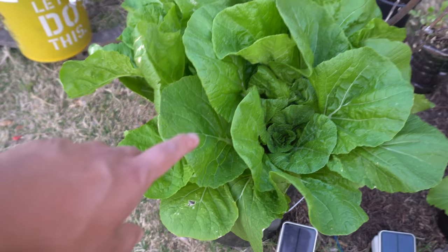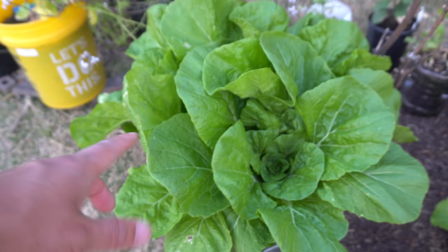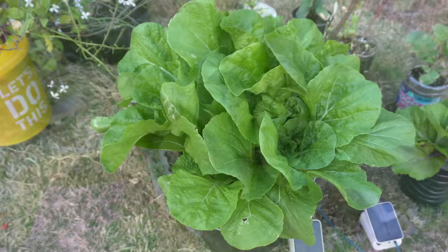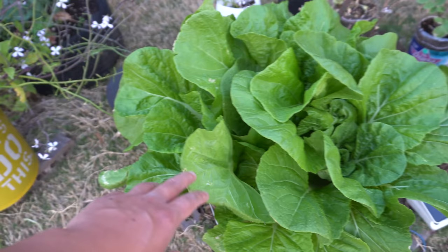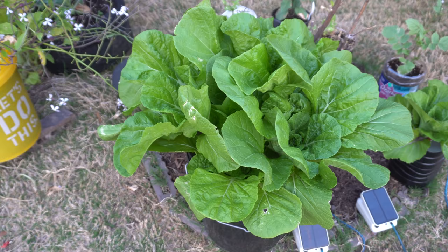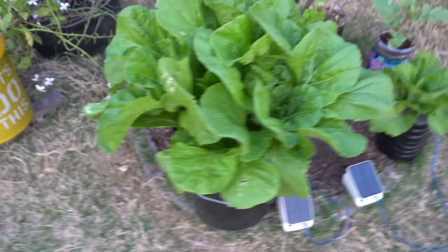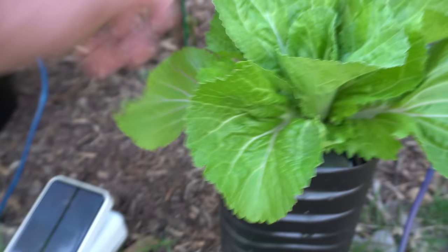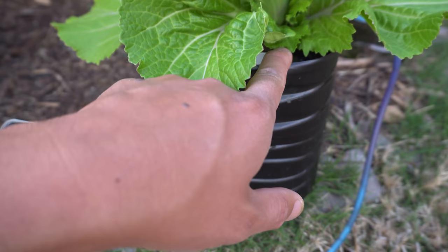Here I have another hydroponic setup - this is the float raft system. I did a video on this recently and this can be an update since it's grown a lot since then. Here's my solar pump - when the sun comes out it'll pump air into the unit. Look how massive these plants are! I have four plants squeezed in here - I should only have one, but you can see how they're fighting for space. That's Chinese mustard, very easy - if I need to refill I just pour nutrients in there.